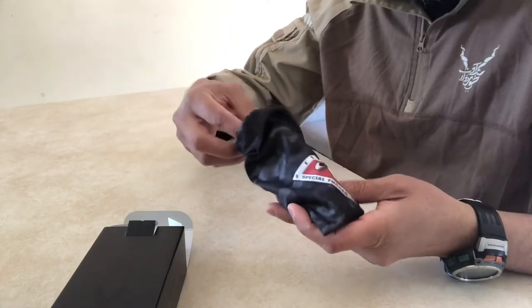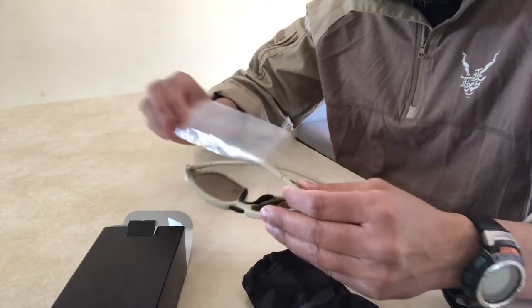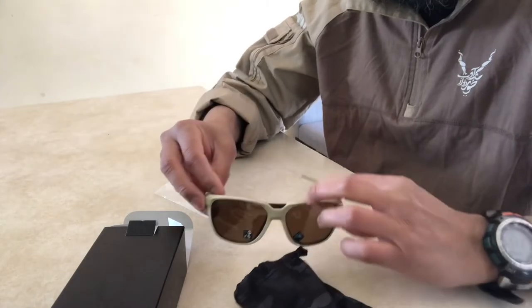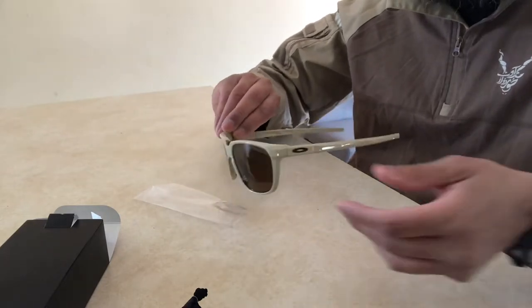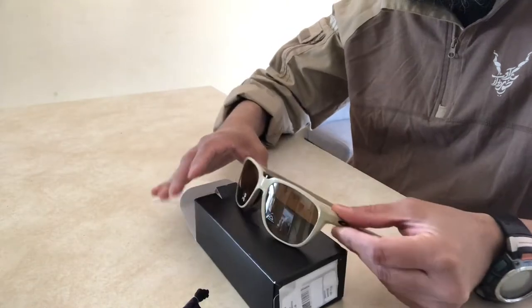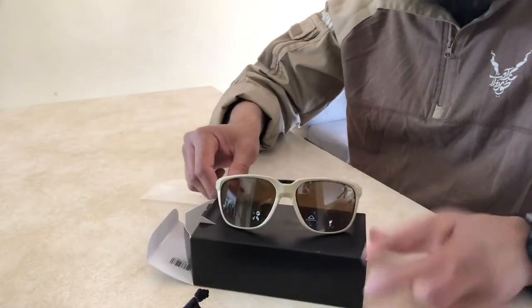100% UV protection — Oakley Plutonite lenses provide 100% UV protection, filtering all UVA, UVB, UVC, and harmful blue light up to 400nm. Oakley's lightweight Plutonite lens material offers superior comfort, clarity, and protection against impact and ultraviolet radiation.